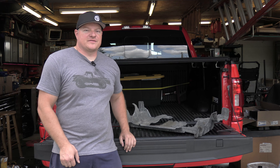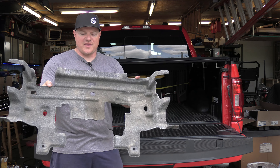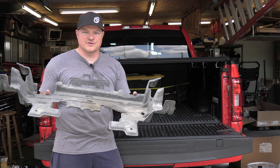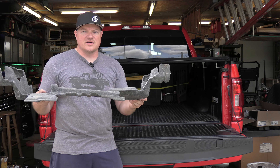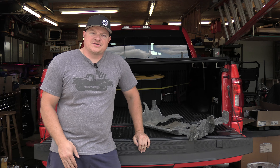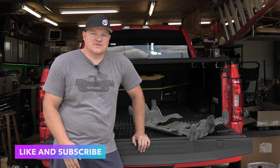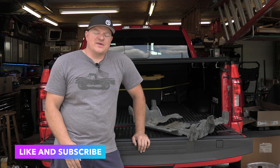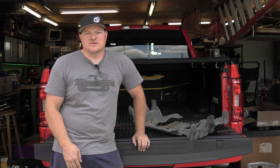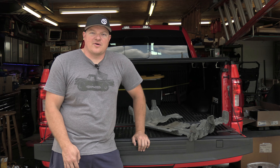All right guys, we're going to wrap up this video. As you can see, this is that stock flimsy piece that we removed from the front — this isn't going to protect anything. If you get a big rock or scrape something on the underside of the vehicle, you have no protection. So that's going in the garbage, and we're going to keep the RCI piece underneath the truck for a long time. If you guys like this video, please like and subscribe. If you want to see more F-150 content, it's coming your way — make sure you subscribe to the page. We'll catch you guys later. This is Josh with Oxman Garage.